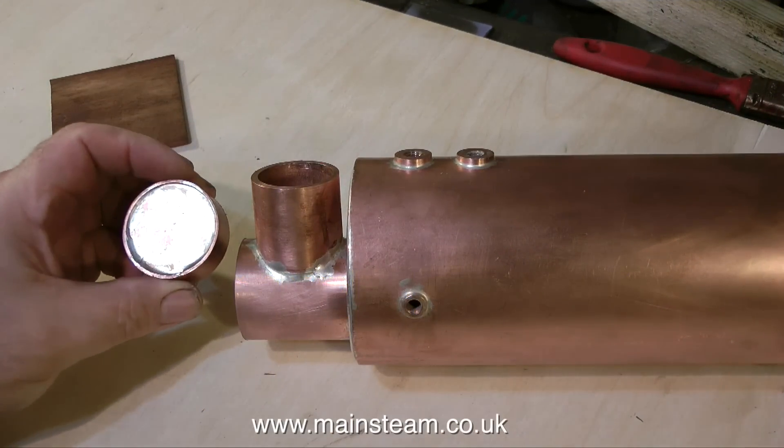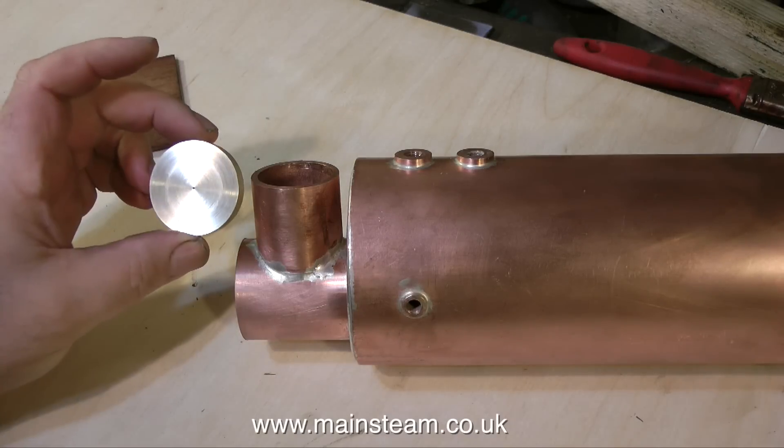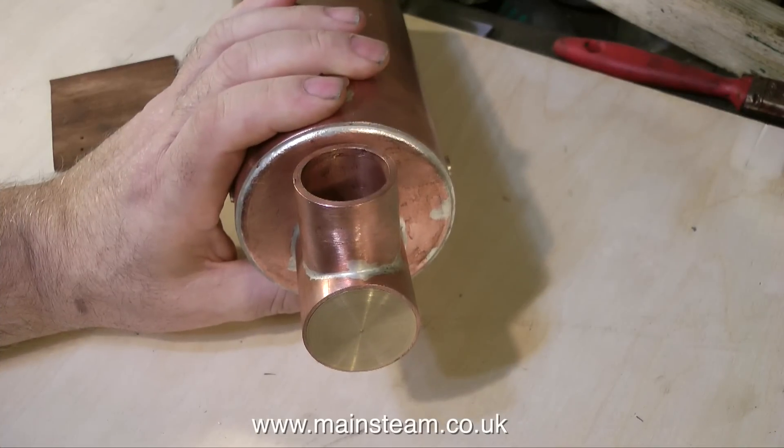One minor problem I had was the flue tube was slightly too long, because I need to put a superheater in the end of the flue tube. This was a very simple job and just involved trimming a bit off the end of the flue tube and making a brass insert.